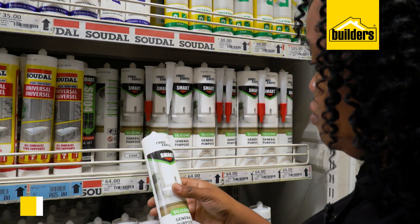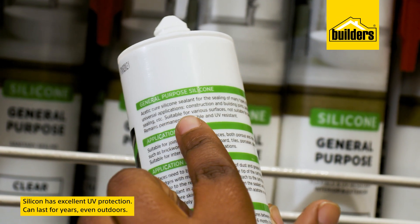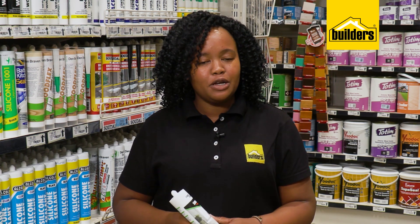Another huge benefit of silicone is that it has excellent UV protection and can last for years even outdoors. Unfortunately there's not a one size fits all in the silicone world, so the question is: where are you needing to use the silicone?